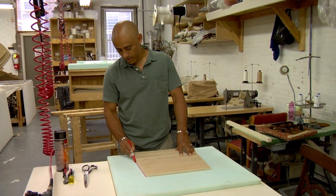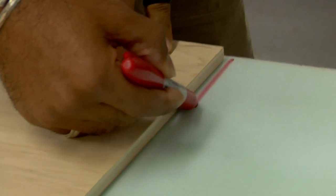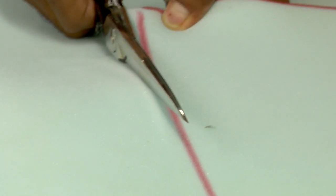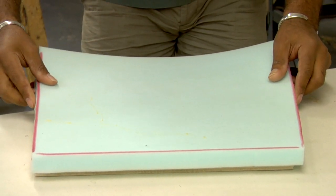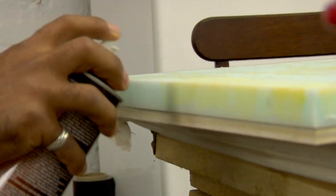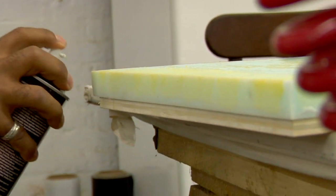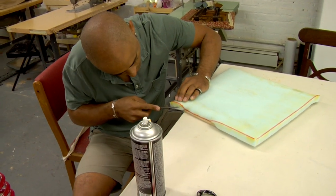For the cushioning, use a high-density foam that's at least one inch thick. Trace the seat base onto the foam and then cut it out. Stick the cushioning to the wood with a fast-drying spray adhesive made especially for foam. To give it a slightly rounded shape, spray the edges with the glue, wait a few seconds until it gets tacky, then fold the top edge over and stick it to the seat base.